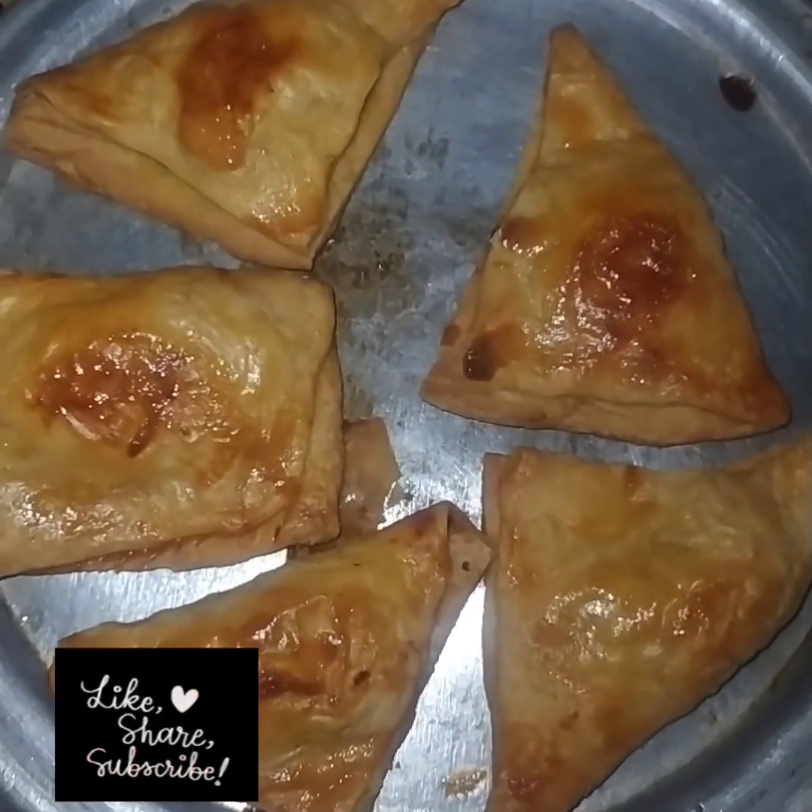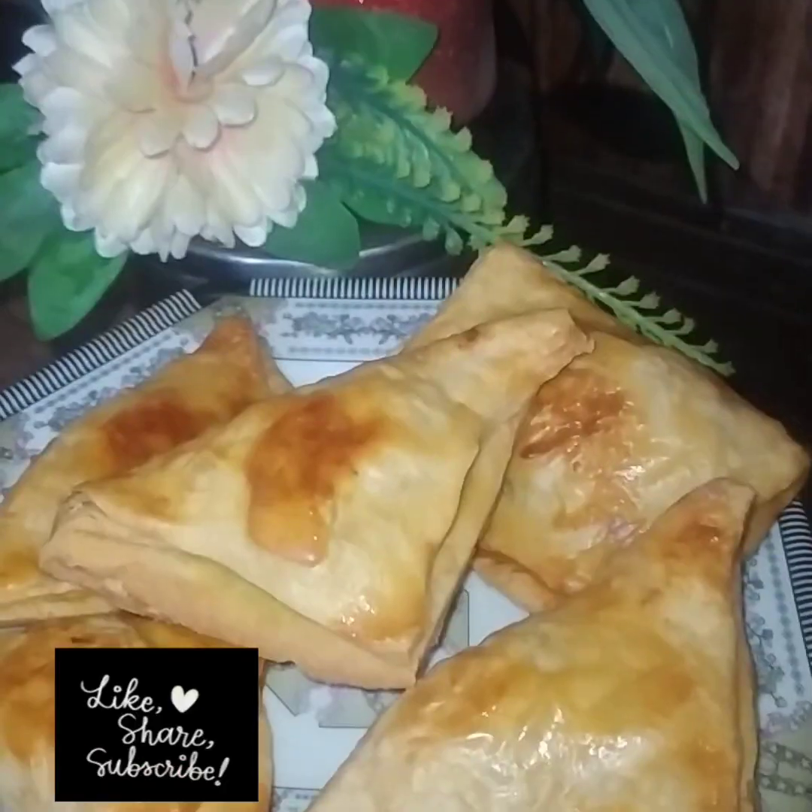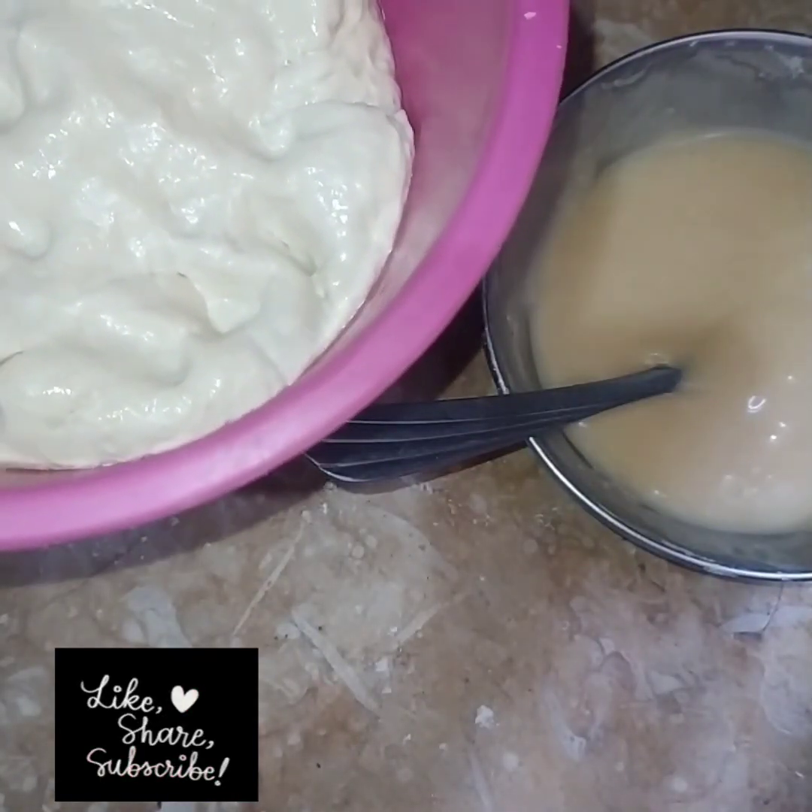I am making puff pastry today. You are also trying to make a meal.